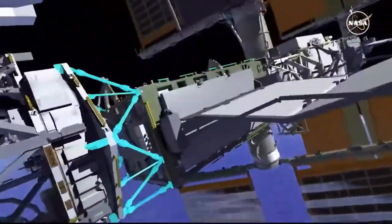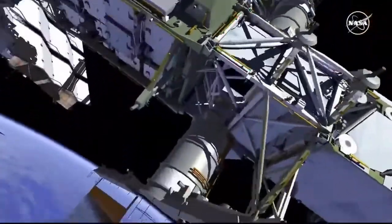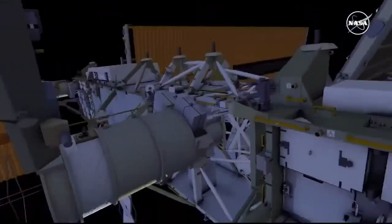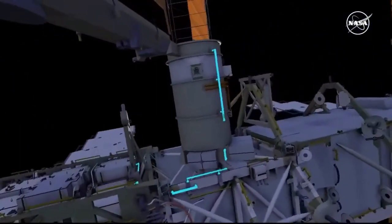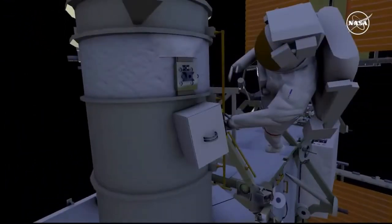EV1 goes to the 2F beta gimbal assembly and secures a crew lock bag of tools. Using the pistol grip tool, EV1 releases four bolts on the H fixture and then removes it. EV1 then surveys the worksite.